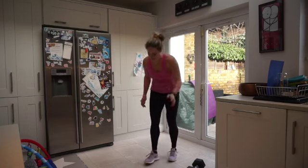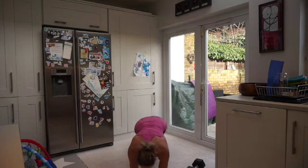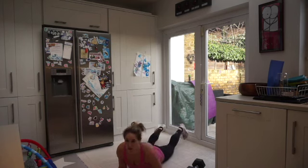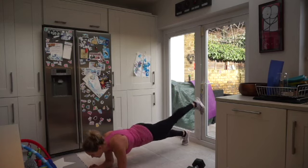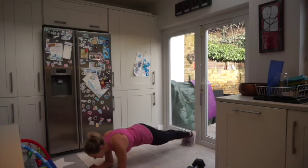Now we're going to come down on our front into a low plank position. We're basically alternating kicking our legs up with a flexed toe — I'll show you from the side. Kicking up, keeping that bum down, keeping those hips pointing down to the floor, alternating the legs. This is our last exercise in this round, team.